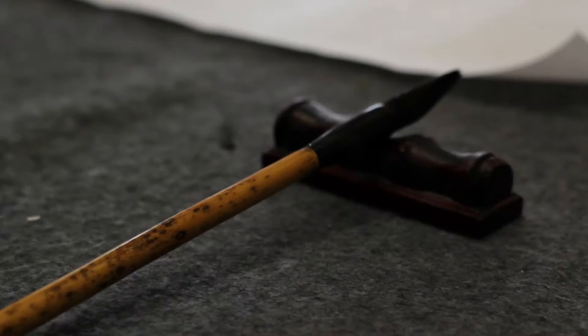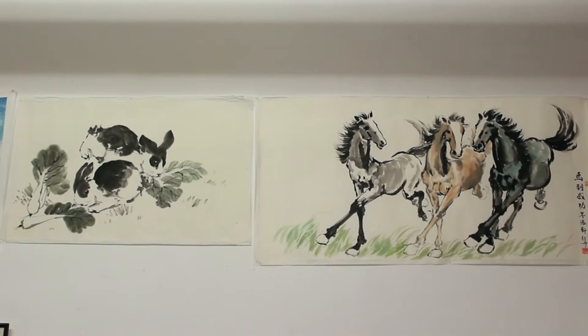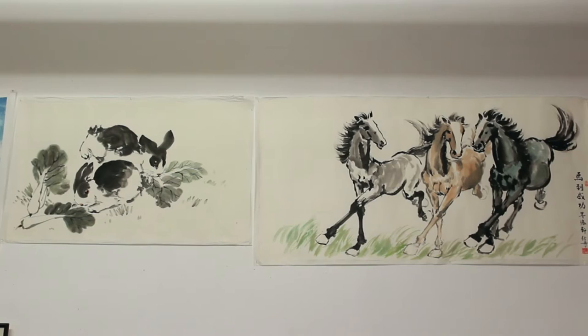The Chinese way means using the brush, the ink, and rice paper. Of course, rice paper is not made with rice — it uses the natural fibre of plants to make the paper. The paper is almost like tissue paper, very, very absorbent.